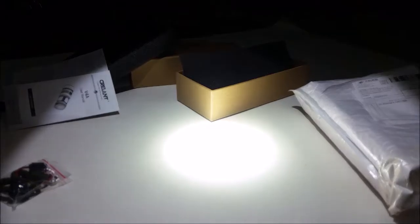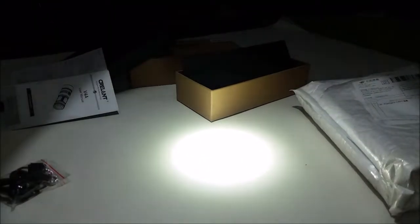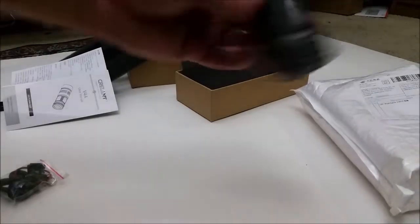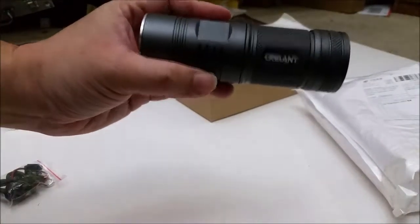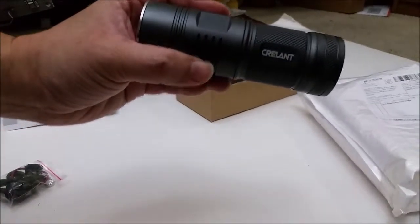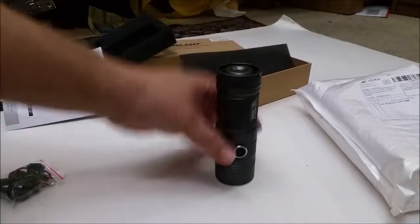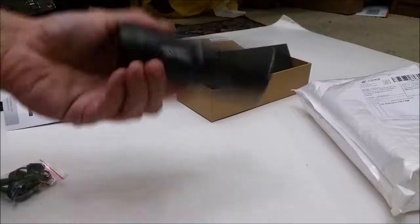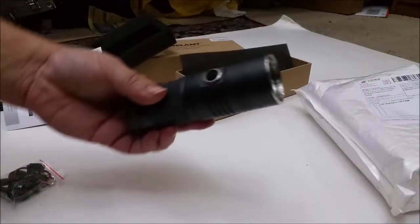I guess that's low. That's off. That goes to high, low, and then off. Creelint — it's a Creelint V4A, double A battery LED flashlight. Super thrower.